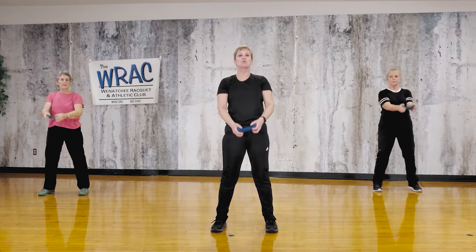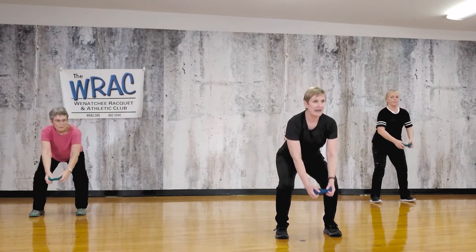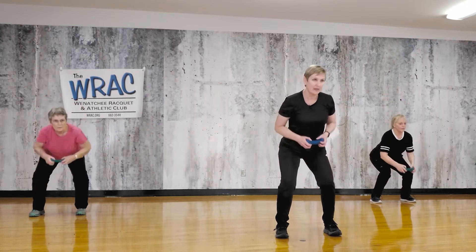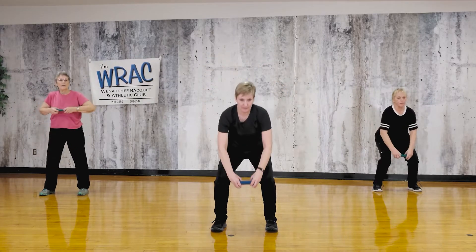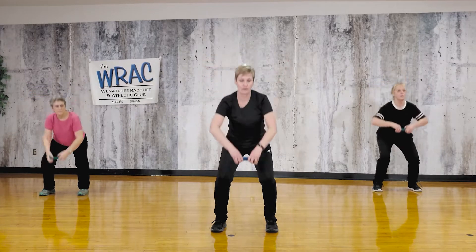Now let's break it down again and do each one individually. So let's just do squats. Now make it a squat row — stand, do it again: squat, row, and up. Now we'll make it a squat, row, upright row. Squat, row, release, upright row. Just stay with these three: squat, release, upright row.